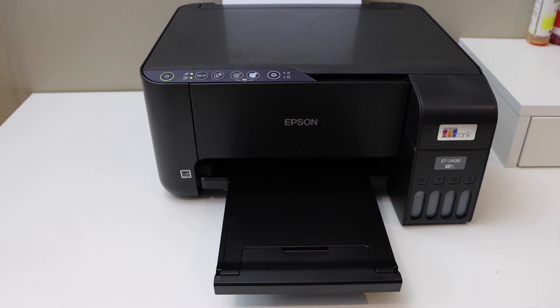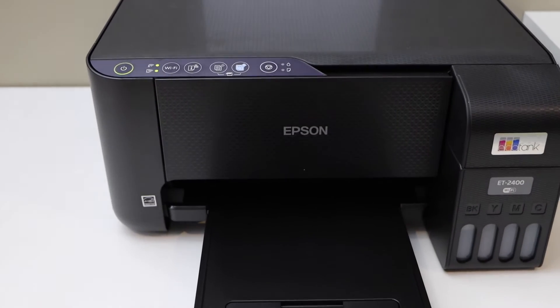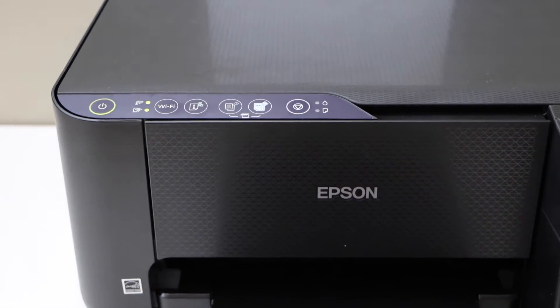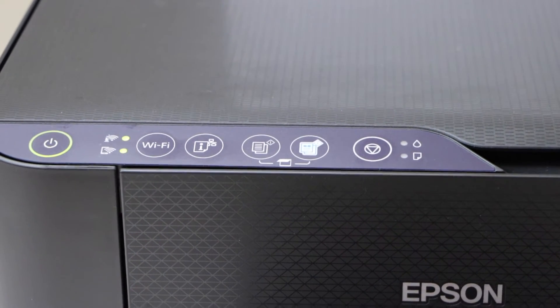In today's video I'm going to show you how to print the Wi-Fi password of your Epson EcoTank ET2400 printer. First, load the paper and switch on the printer, then go to the printer screen.